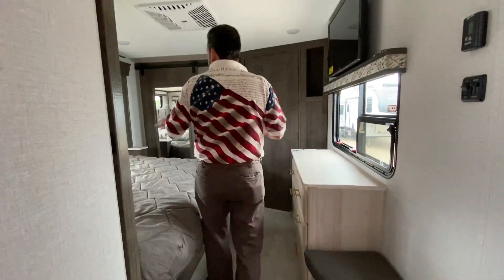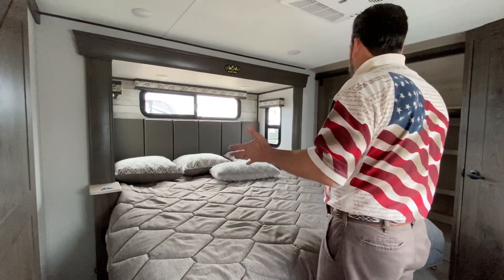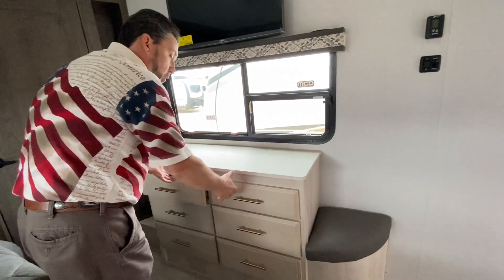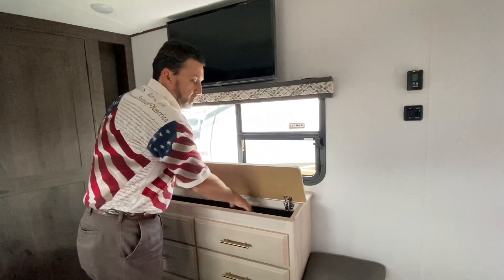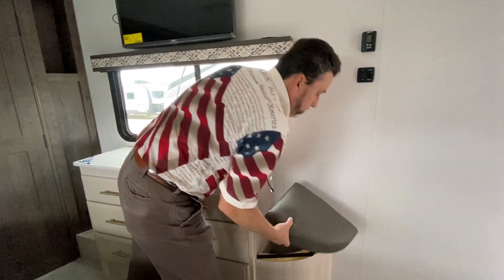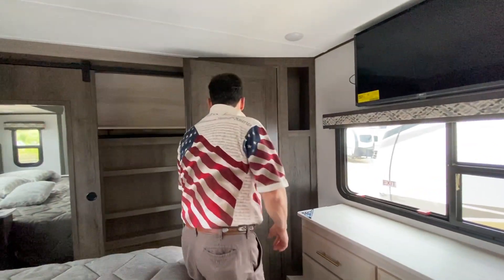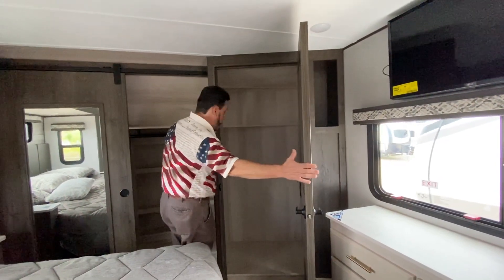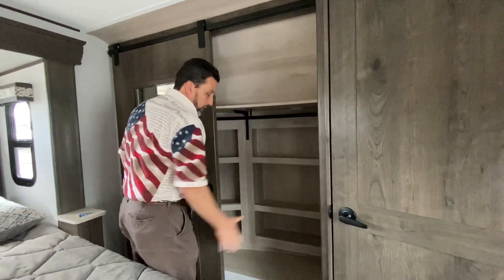Coming into the bedroom, we're going to have our king bed with windows on both sides — really nice. USB charging ports and receptacles on both sides of the bed, not just one side. Looking at our built-in dresser with six drawers, all wood, soft close, extra storage on top with felt on the bottom, and storage underneath the seat as well. We have washer and dryer prep, so you can put your washer and dryer here or use it for more storage. The closet gives storage all the way across with cubbies built all the way across as well.